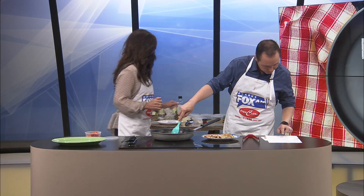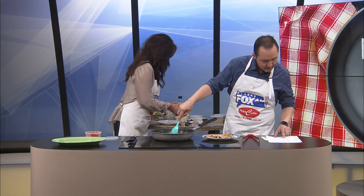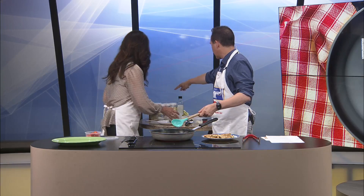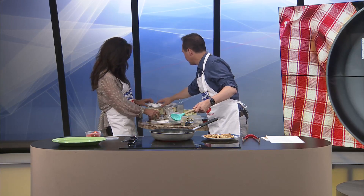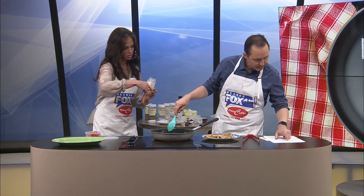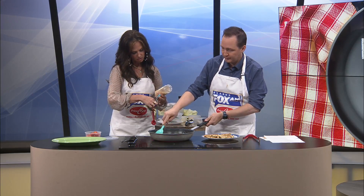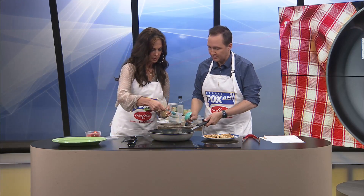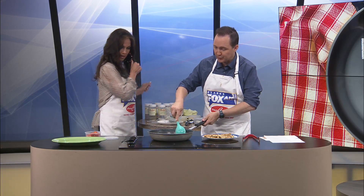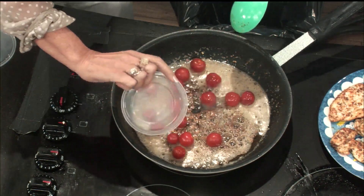Could you get the minced garlic ready? We're going to add a half tablespoon. Half tablespoon of minced garlic — it should be in the jar. There we go. So how much? Half a tablespoon. Look at that. Perfect. And as this cooks, now we will add the tomatoes. Here they go. Oh, it looks so pretty and so fancy.